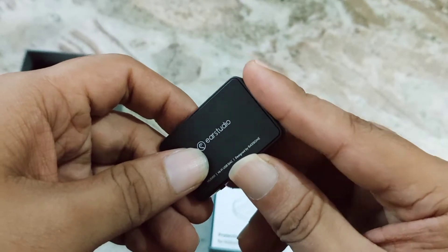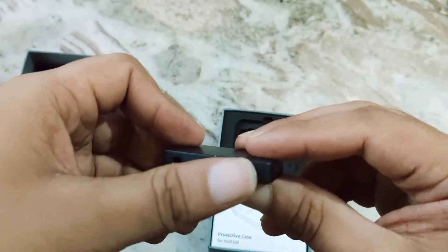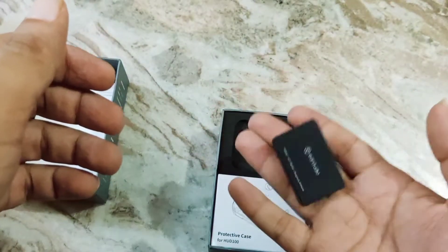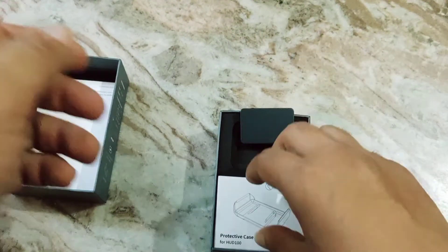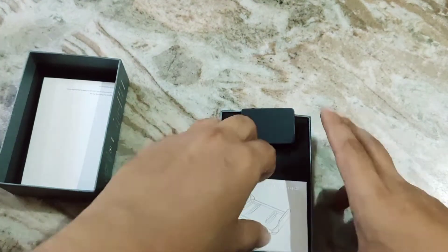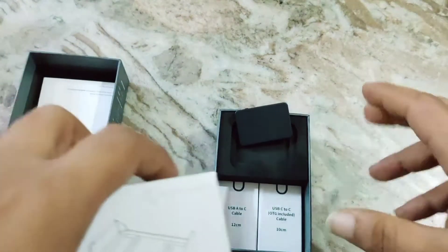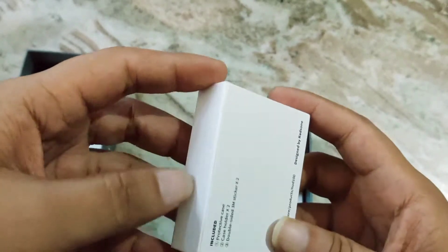The size is really small — I was thinking it would be bigger. Maybe one inch, or slightly bigger than one inch — two inches at most. 50 grams — wow, the weight is really low.